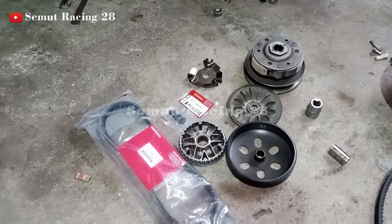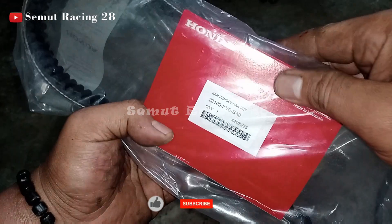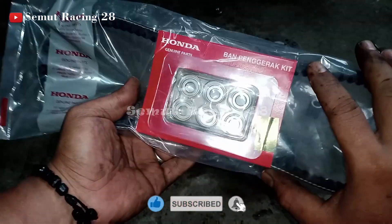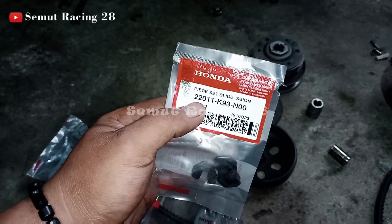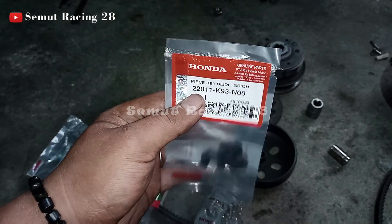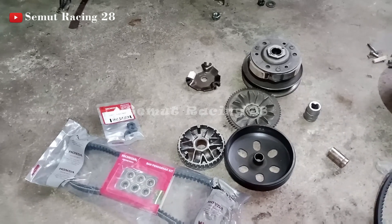Untuk penggantian pi-bel, kode part-nya ini untuk Vario 110 karbu. Kodenya untuk penggantiannya ini berikut roller sudah satu paket. Terus untuk piece light-nya, ini kode part piece light-nya. Nanti kita akan jelaskan untuk gimana cara pasang rollernya yang benar itu seperti apa.